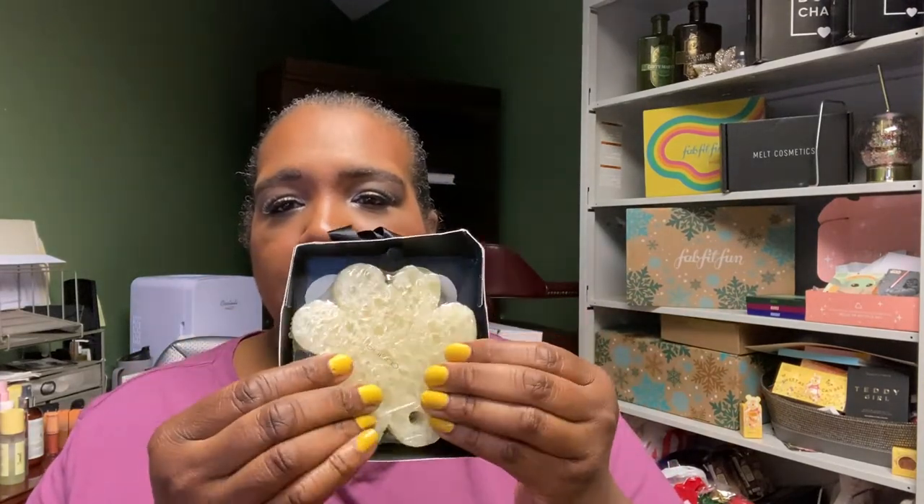I also got a Spongelle buffer to show you what that looks like — it's a sponge infused with soap. This scent is called Citron Bloom, with high note lemon, middle note gardenia, and bottom note coconut. I love this smell, though I don't smell the lemon too much — maybe when it's wet. This goes for $7 in the sale and is typically $16 or $17 retail.